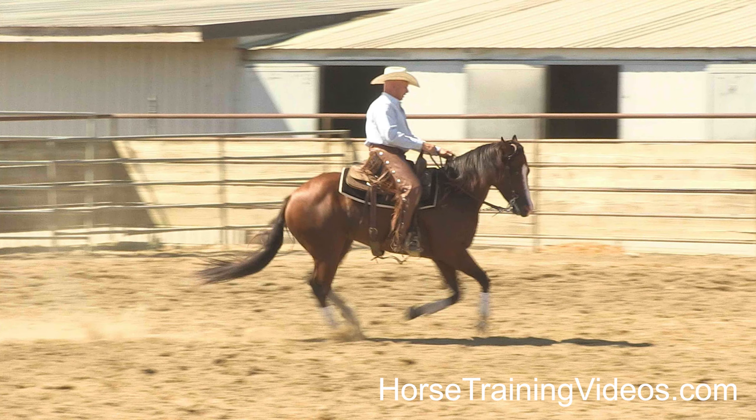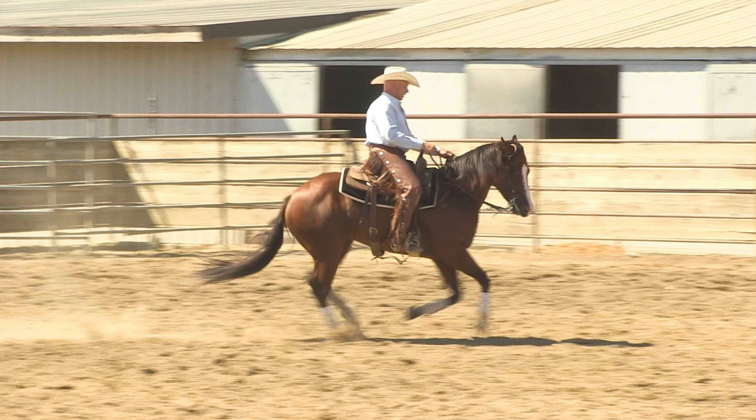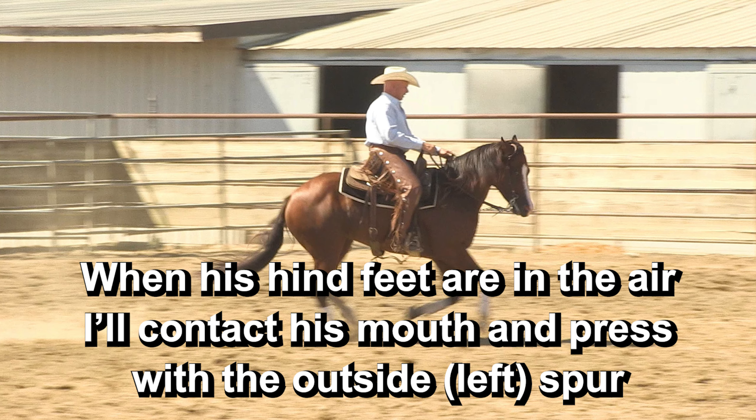Pay attention here. You can see I've taken his head a little bit to the right. We've just loped a left circle and we're about to change leads and go into a right-hand circle. So I'm kind of setting his body up for the right-hand circle before we actually change leads. This isn't necessary on a lot of horses, but I felt it was necessary with this horse. And again, the timing is going to be when the front end is on the ground and the hind end is in the air — that's when I'm going to use my outside foot, press him with the spur, and then release.